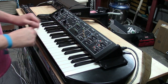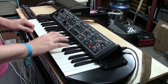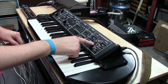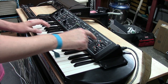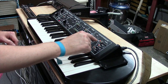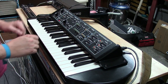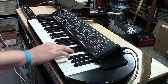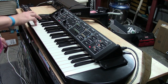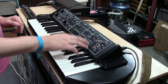Something else about the contour generator: there's a release switch. It works kind of like the decay switch on the Minimoog. Right now I have some sustain and some release. If I turn this off, you can hear it just goes straight to zero. So that's the contours.